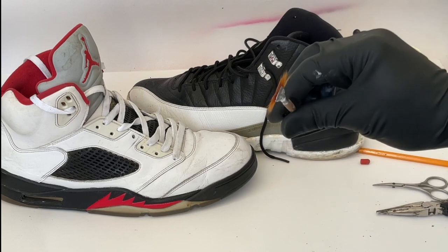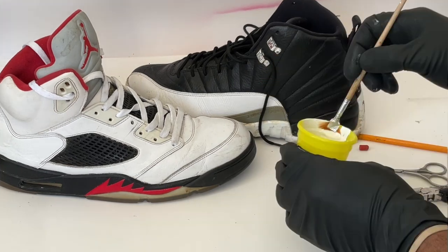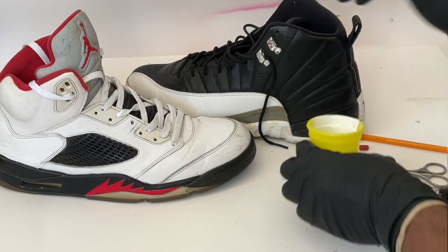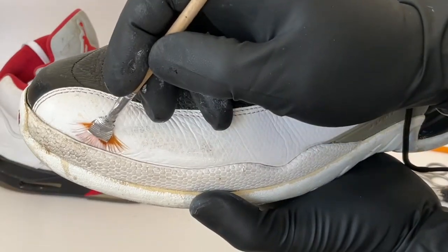And now you've successfully created your very own fan brush! Please stay tuned so you can see a short clip on how to make your very own paint strainer for airbrushing.